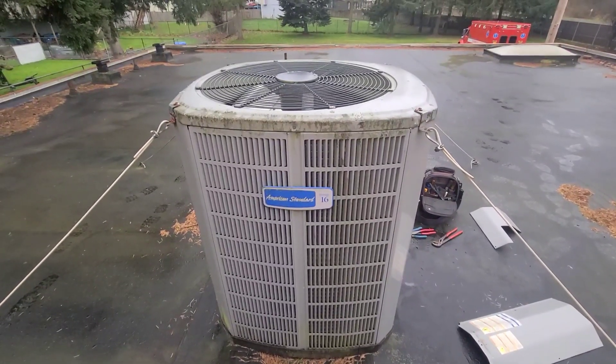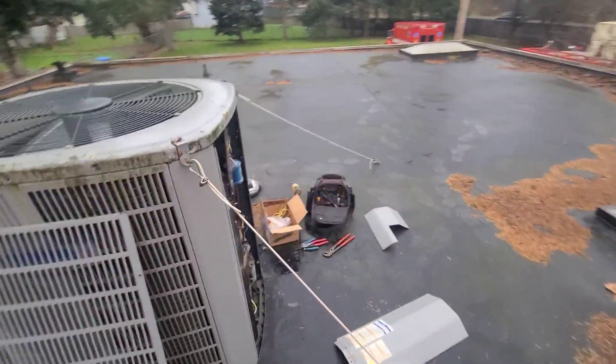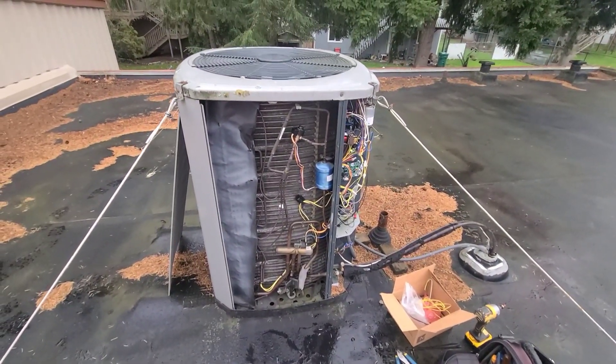I'm on this American Standard heat pump system. A little while ago I wrote up a defrost board and sensors. I was just going to show you kind of roughly how to do that repair.